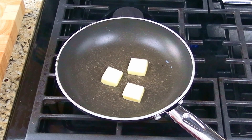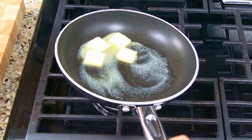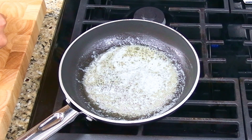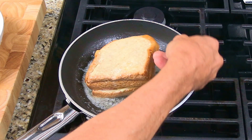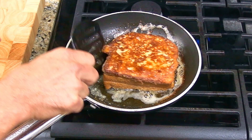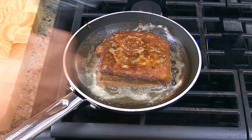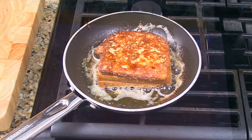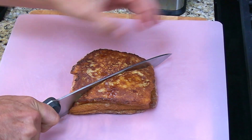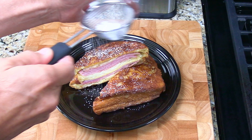In a non-stick skillet, add in a few tablespoons of butter and turn the heat to medium-low. As soon as the butter is melted and starts to sizzle, add in the sandwich and cook it for three to four minutes. We want it to be golden brown but not burnt. Then flip the sandwich over and cover it with a lid to help keep the heat in. Adjust your heat closer to low — we want the ham and cheese to get hot. Once the sandwich is done cooking, move it to a cutting board, cut it in half, add some powdered sugar, and you're ready to serve.